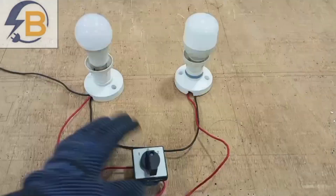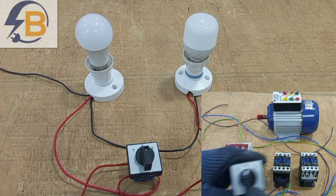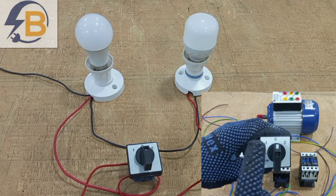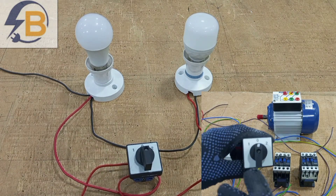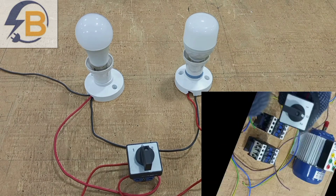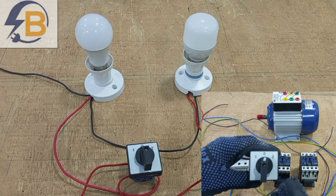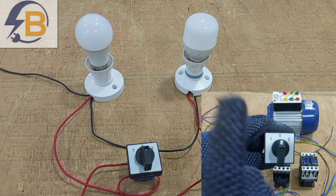This is not the only way you can use the rotary switch — there are several other ways we can also use it. In the next video, I will show another significant way that we can use the selector switch. Thank you very much for watching this video. If you like this video, kindly give a thumbs up, share with your friends, and subscribe to stay connected.